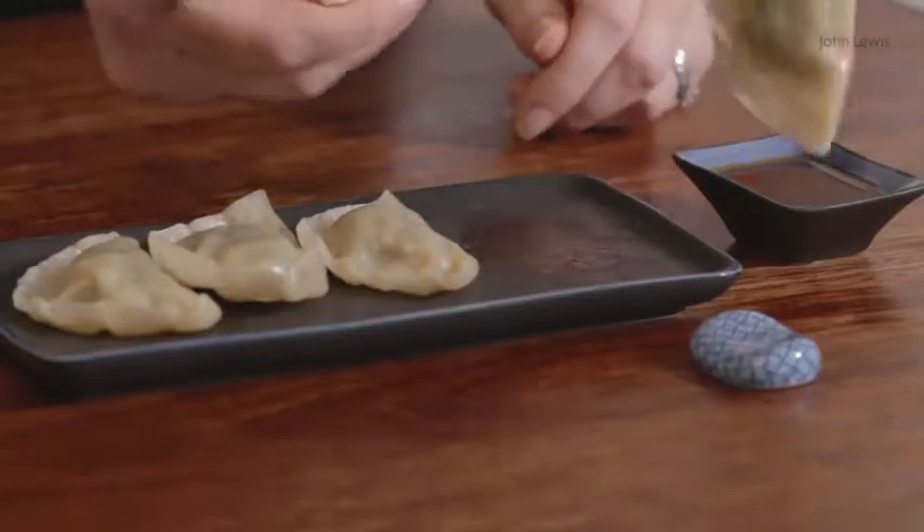Hello, I'm going to be making some prawn and lime leaf dumplings. They're very, very easy, much easier than you'd think, and they're perfect for celebrating Chinese New Year.